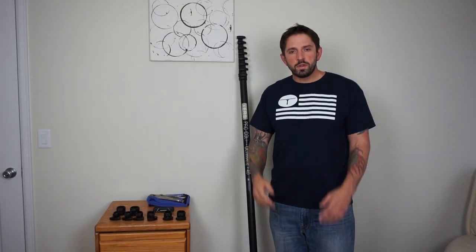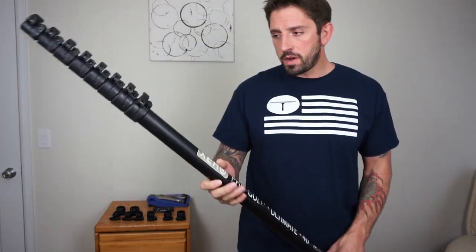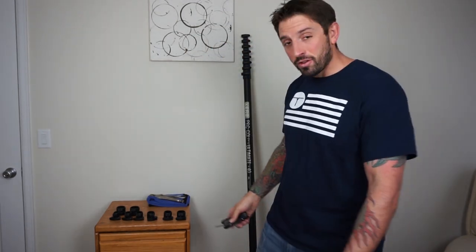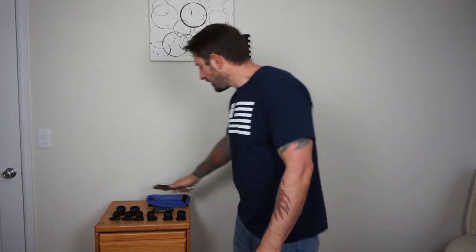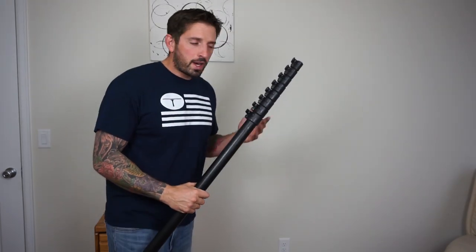Welcome to windowcleaner.com. Today I'm going to show you how to replace the clamps on your zero water fed pole. The tools you need are simply your new clamps, an Allen wrench, and possibly a vice grip to pull off the clamps in case they're a little bit stuck. You'll also want some sort of microfiber towel to wipe the area where we're going to put the new clamp back on.